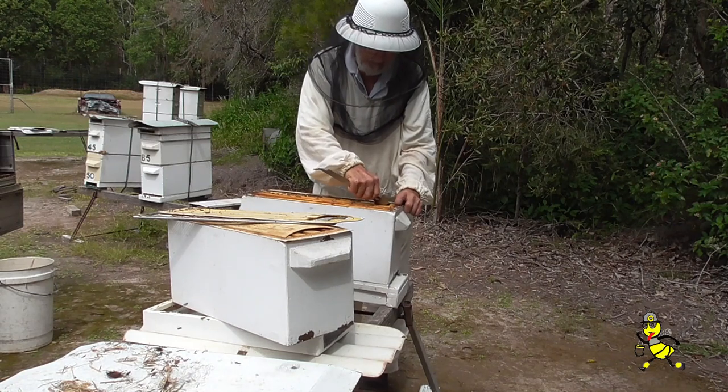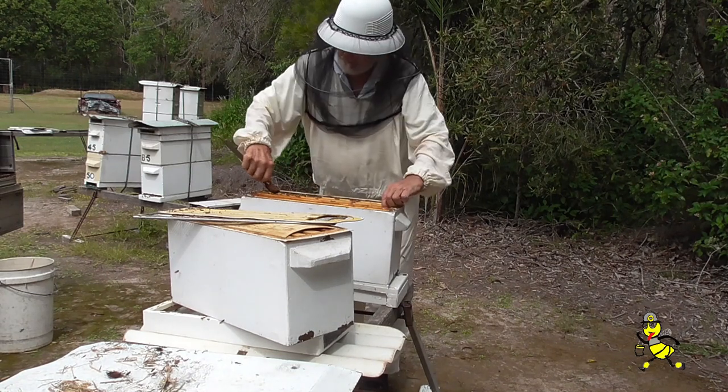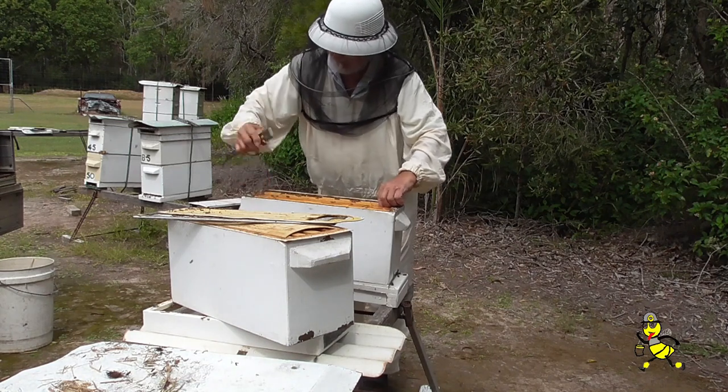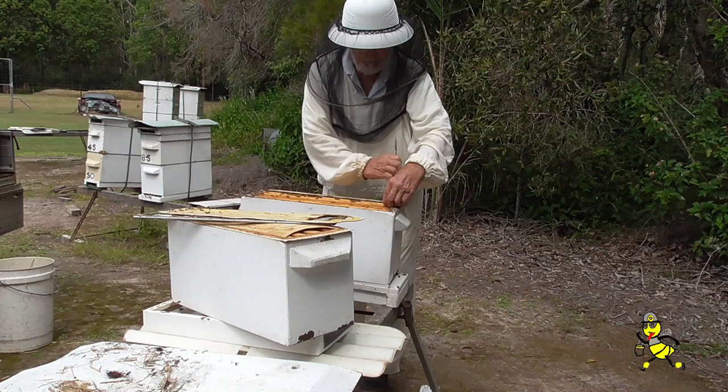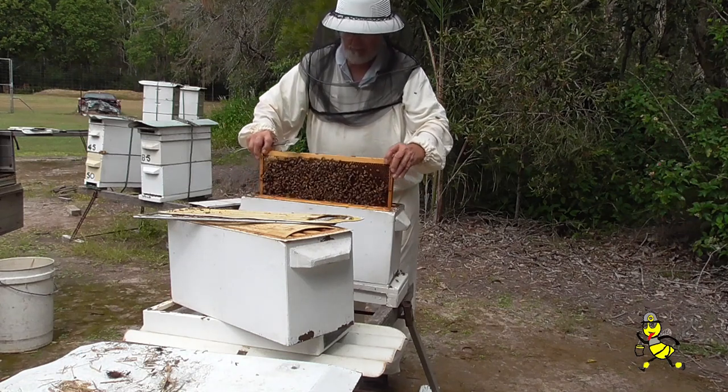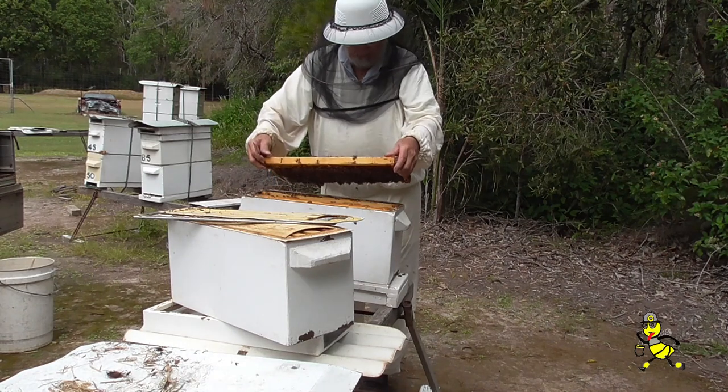Many beekeepers remove the first frame too fast, and if the queen happens to be there and there's a little bit tight between the frames, she can be rolled in an instant and killed. The first frame that is removed should have no resistance felt by the beekeeper.